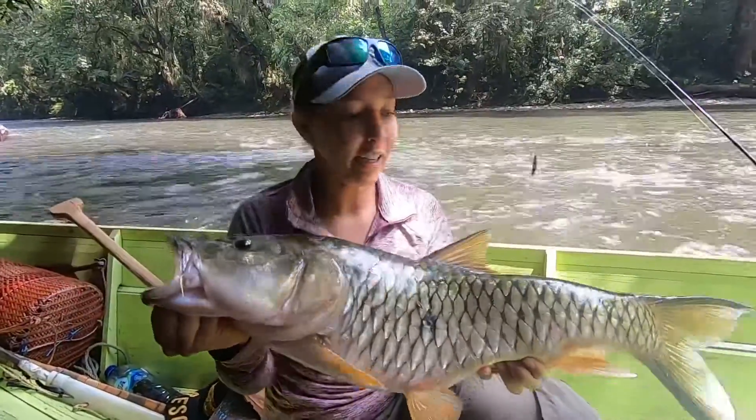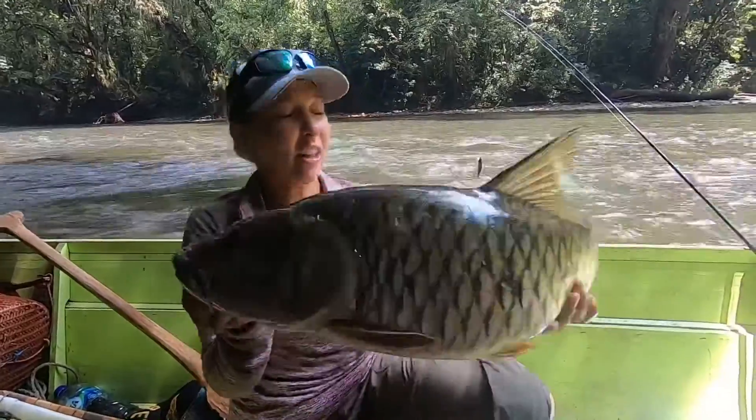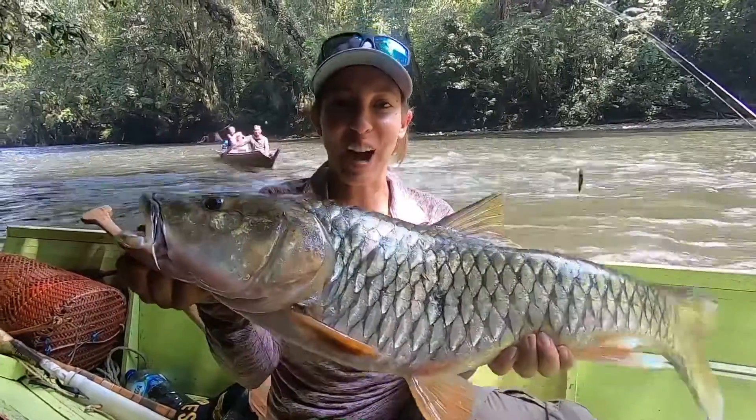This is awesome — this is the jungle perch! Good fight, but they like to go underneath the logs. They actually had to dive to get it, mainly to save the lure, but we got it — got the fish!